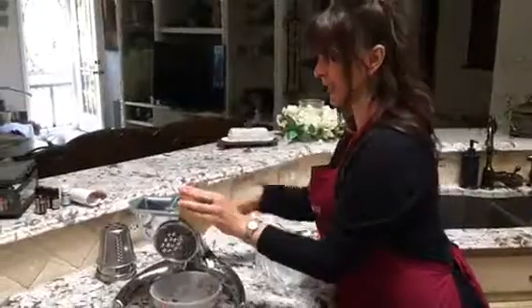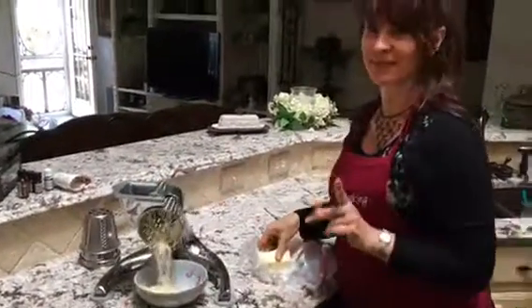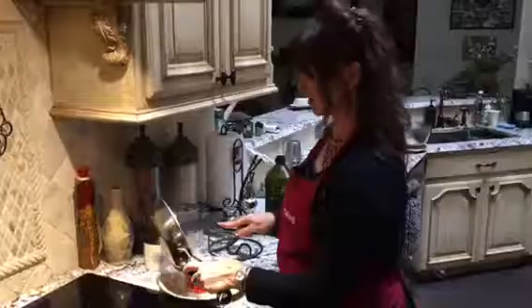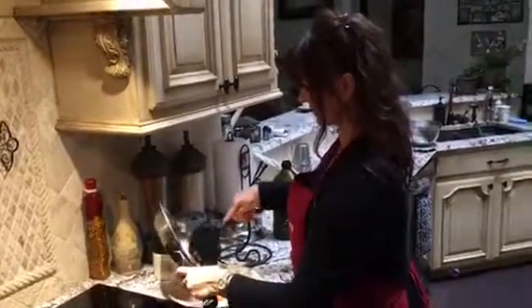While those are sautéing, I'm going to shred a little natural pepper jack cheese. Have things ready. I'm going to take these gently sautéed veggies — sometimes I like to add spinach and some tomatoes. Jalapeños are pretty good on there too.